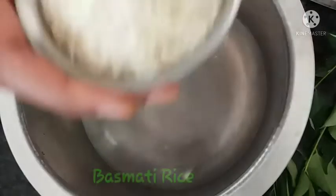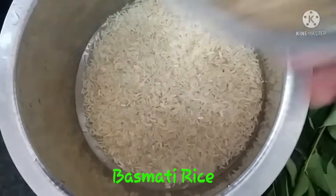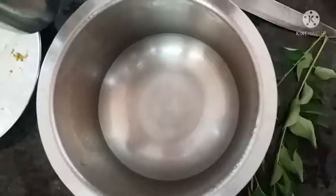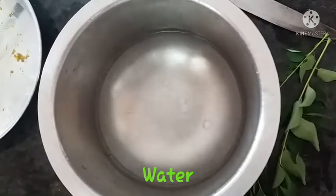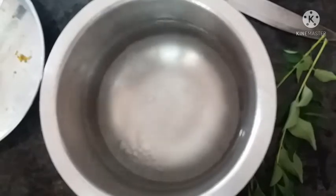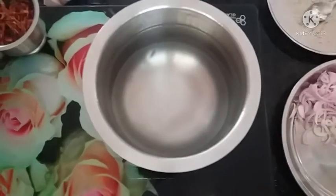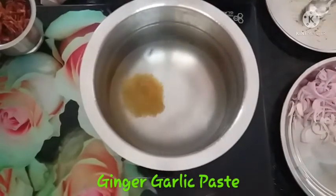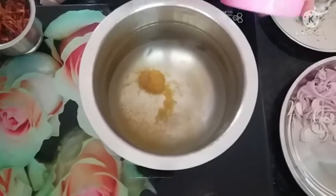I am going to prepare the chicken and rice simultaneously. First, put 1.5 glasses of rice in a bowl and wash it. We are going to prepare the rice for the first time.